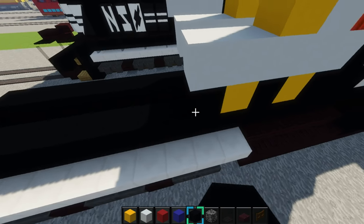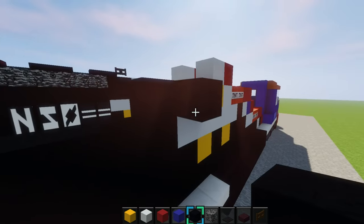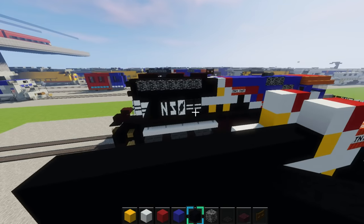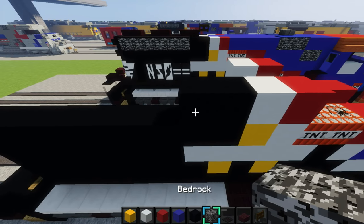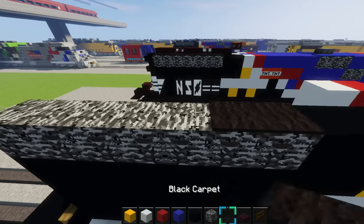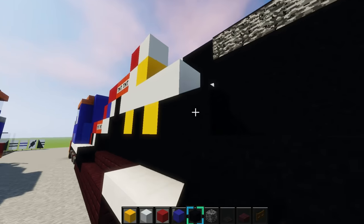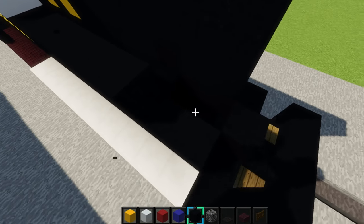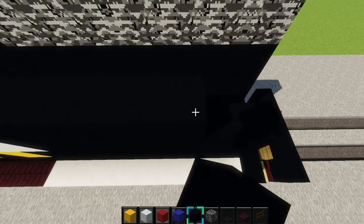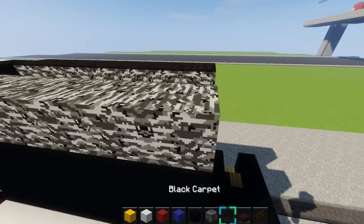Basically fill this all in with black concrete right here. Then right here you only want to place two blocks of black concrete, and then place bedrock all the way down. Then place black carpet on top of the bedrock. Now do the same on this side. Sorry I didn't upload at all this weekend — I was at my grandma's house and I couldn't really upload there. Then do the bedrock here once again.